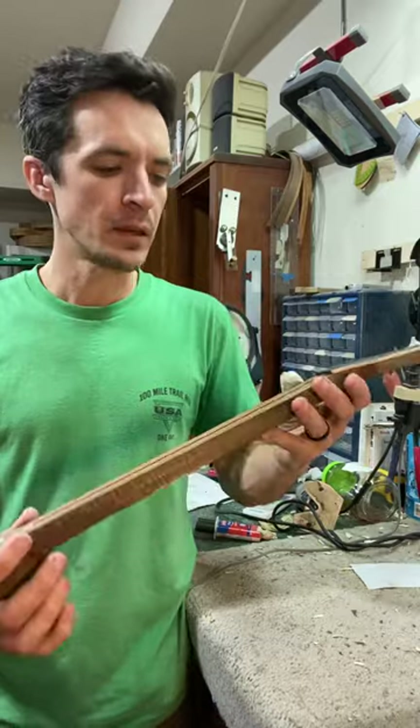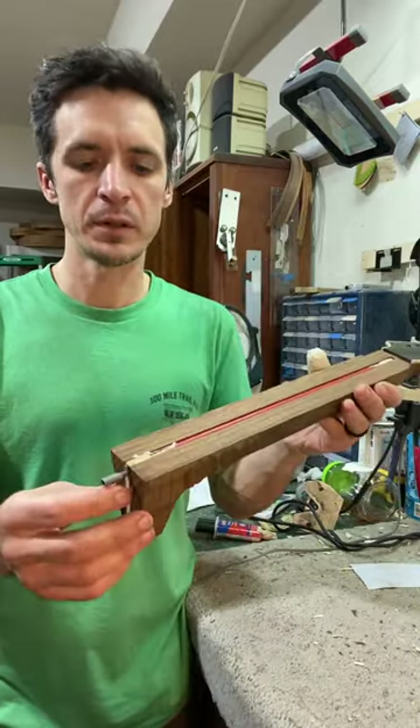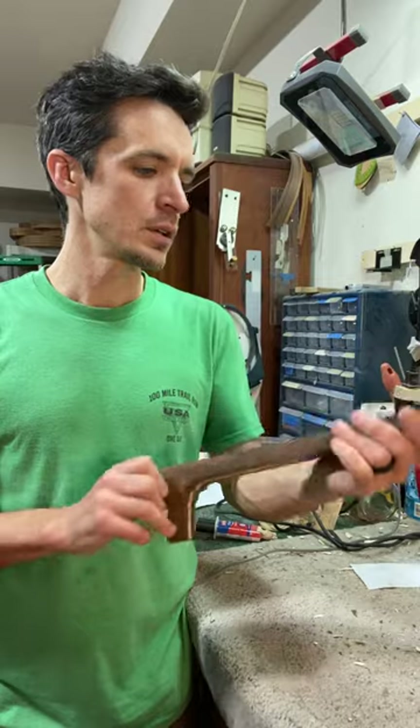So I'm going to let that dry and then it'll be ready to glue the fingerboard on. I'm going to get the fingerboard nice and ready.